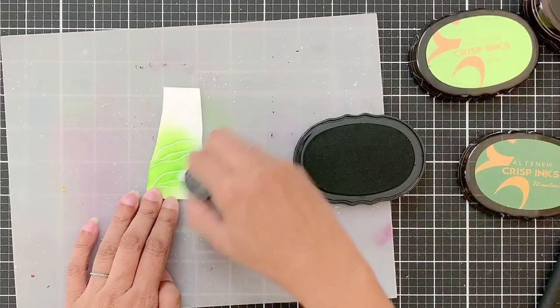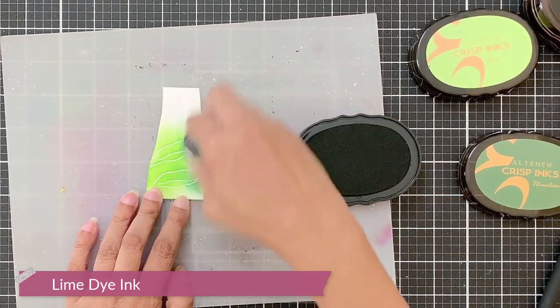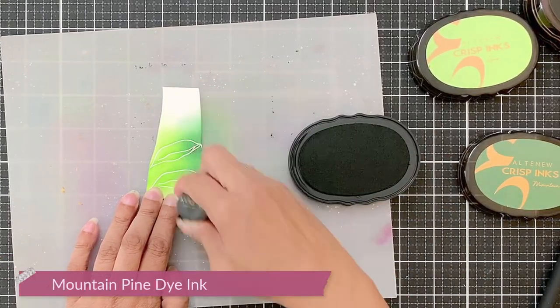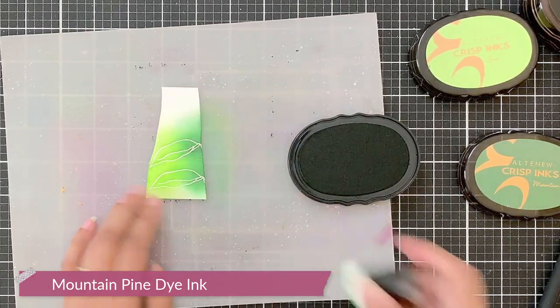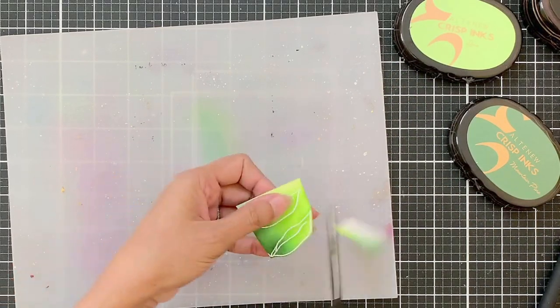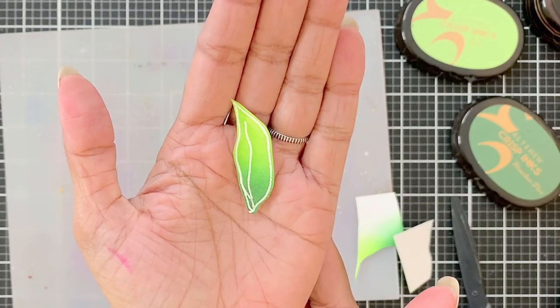For the leaves, I will start by applying Lime dye ink as the light color, and for the dark color I chose Mountain Pine dye ink. You don't have to work very hard in blending it perfectly. Once the ink dries, the ombre-looking leaves will look beautiful. I'll quickly fussy cut this one leaf and show you how it looks — just see the ombre inking on there. It looks absolutely smooth.